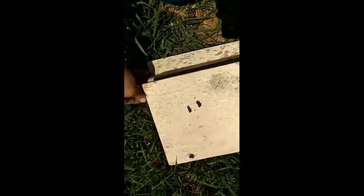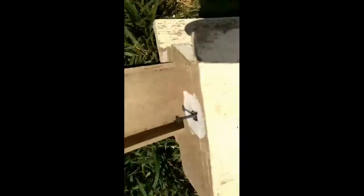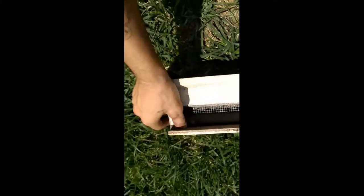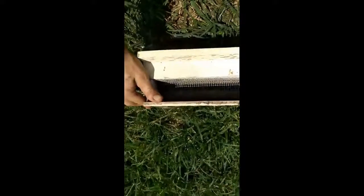The pollen will fall into this little tray here. Close that back up — that's all there is to it. This one's pretty straightforward and simple to use. It works pretty good.